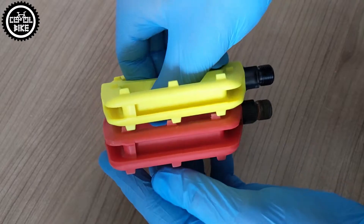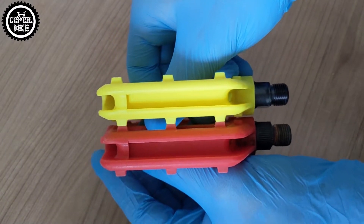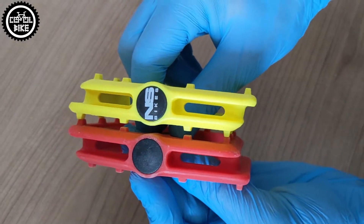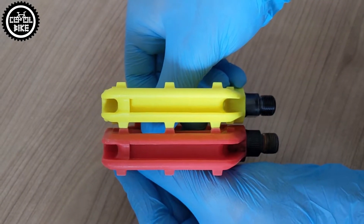And what do you think about these pedals? Do you have any good or bad experience with them? Or maybe there is something better for that price? Feel free to write it in the comments and I invite you to my other videos. Bye!